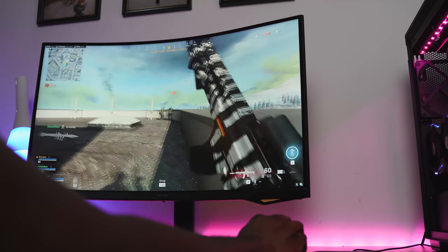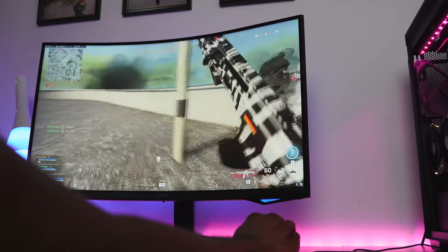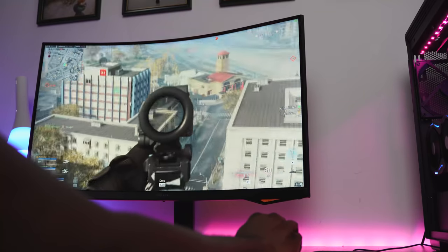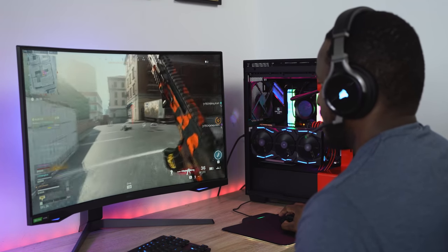The monitor comes in two sizes: 27-inch and 32-inch — this is the 32-inch. The 27-inch is priced at $699 and the 32-inch is $799. It's definitely worth it. I know it's a bit pricey for a monitor that size, but the 240Hz performance is truly amazing.